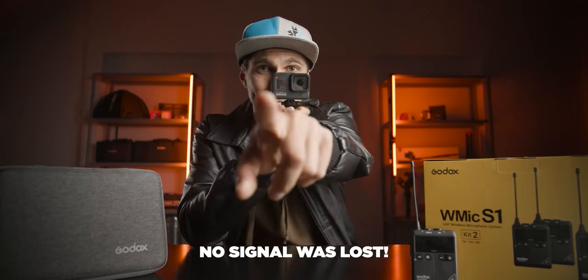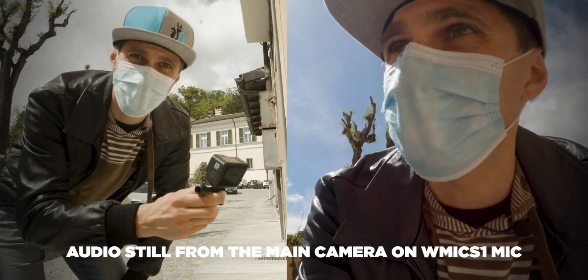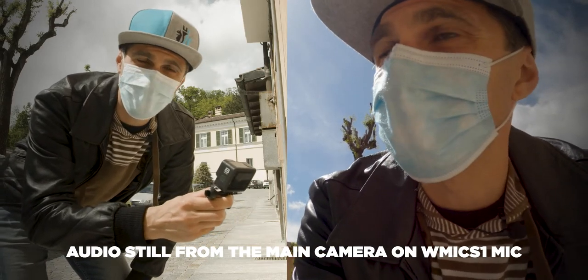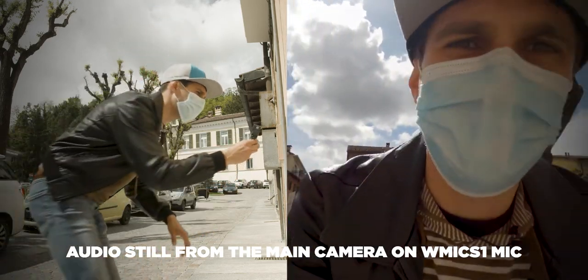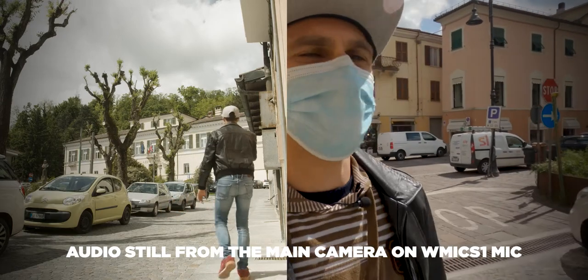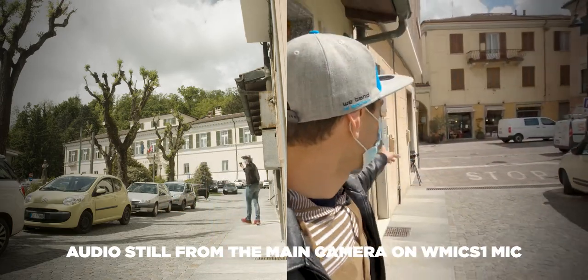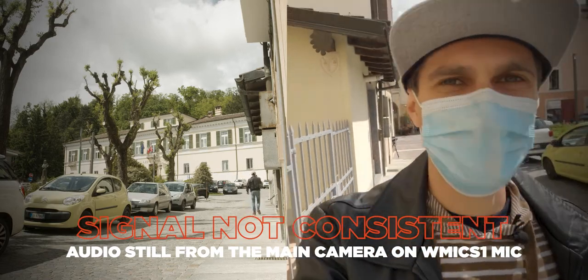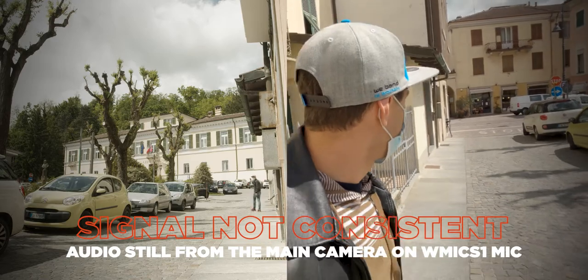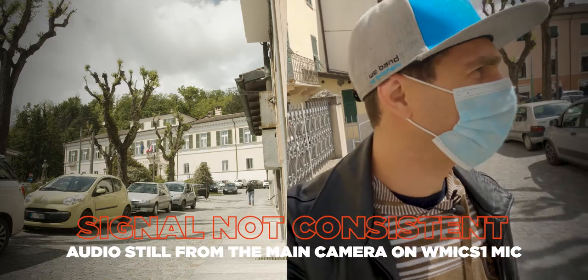Here I am outdoors — second test. We're going to test the distance here and see if we can reach 100 meters without losing the signal. I'm going to show you the town and walk down. This is Arquata Scrivia, where my dad is from — and my studio is right there at the corner. So if you visit Italy, come here and say hi. I'm probably now about 50 meters away from the camera, from the receiver.